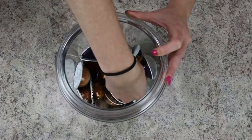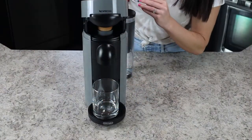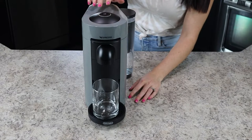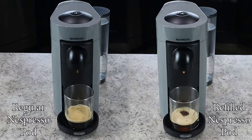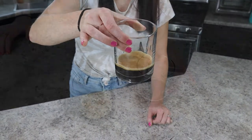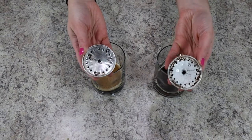Doing a side-by-side comparison at this point, you can see that the refilled pod versus the original pods look very similar. But you're probably wondering how they compare side-by-side when we brew an original pod versus a refilled Nespresso pod. They have similar brew times. The main difference is that the refilled pods generally produce less crema, or the foam, on top of the freshly brewed espresso. This is especially noticeable if you let the espresso sit for a little bit. The espresso from the refilled pods is also a little bit weaker, although not very noticeable. And when looking at the used pods, they actually do look really similar after they've been brewed.